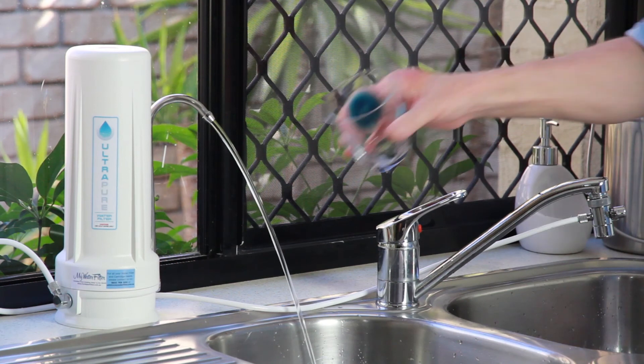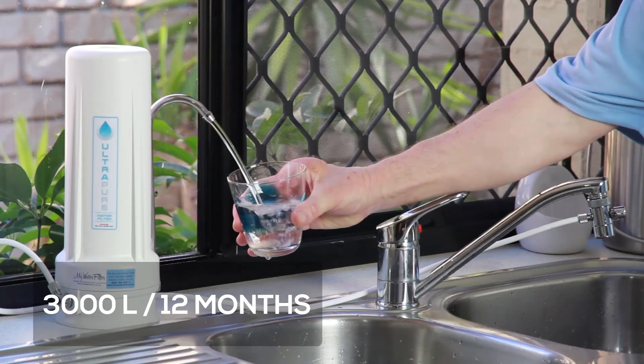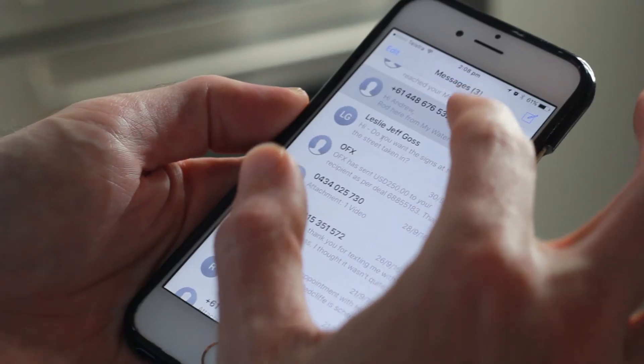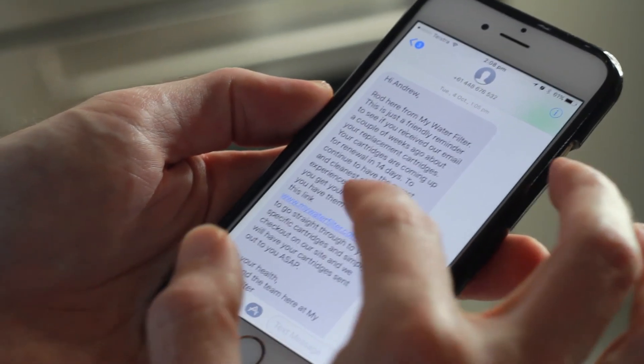It is tested to have a cartridge replacement life of 3000 litres or 12 months, depending on usage. And when you purchase your water filter through My Water Filter, you will automatically be notified via text message when your cartridges need to be replaced, so you don't need to remember.